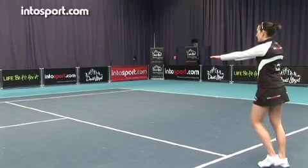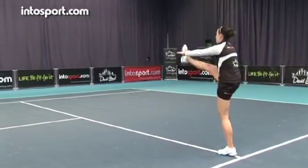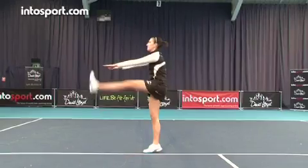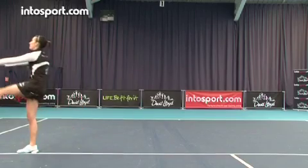Start from a comfortable standing position and walk forward keeping your legs straight. To begin with, raise your feet to a comfortable position and work up to lifting your leg towards an outstretched arm. Concentrate on keeping your head up and your back straight as you walk forward.